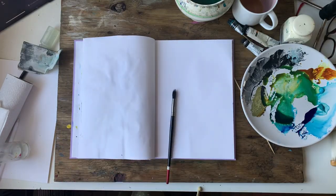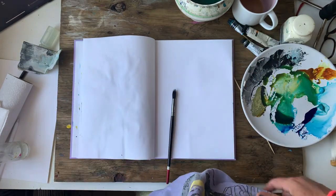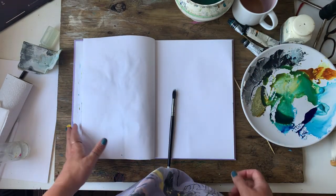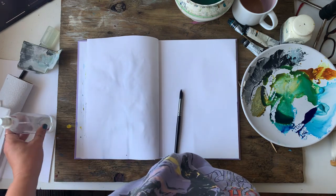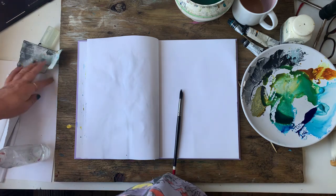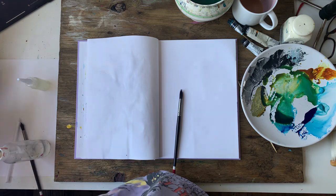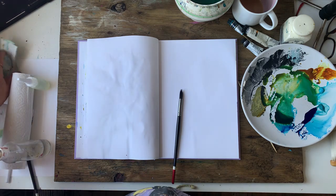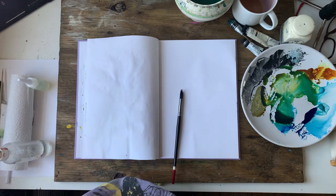Hello! Good morning! I've moved my camera so I'm hoping it looks okay and I've got everything in shot. I think I have even all my rubbish on the side. It's not too rubbishy, is it? It's things we need. We need lots of things.